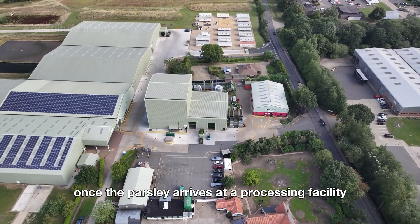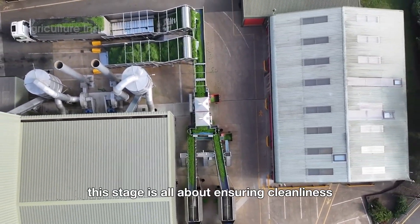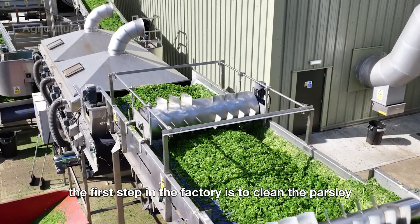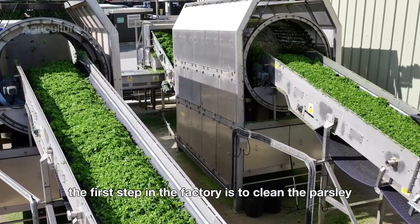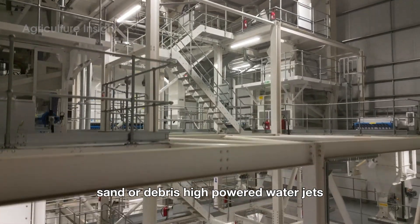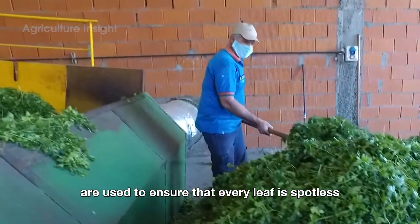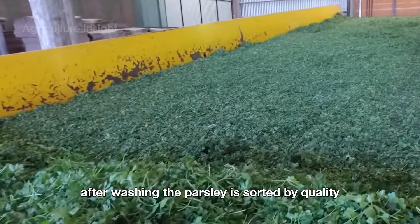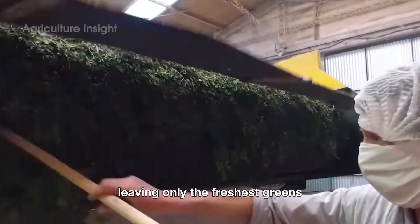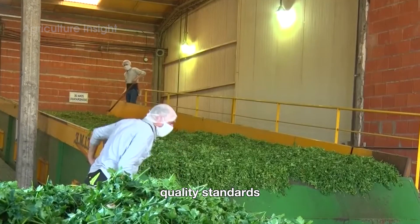Once the parsley arrives at a processing facility, the journey from field to kitchen continues. This stage is all about ensuring cleanliness, quality, and convenience for consumers. The first step is to clean the parsley thoroughly — the plants are washed multiple times to remove any remaining dirt, sand, or debris, using high-powered water jets and gentle agitation to ensure that every leaf is spotless. After washing, the parsley is sorted by quality, with discolored or damaged leaves removed, leaving only the freshest greens. Advanced machines and trained workers work together to ensure the parsley meets strict quality standards.